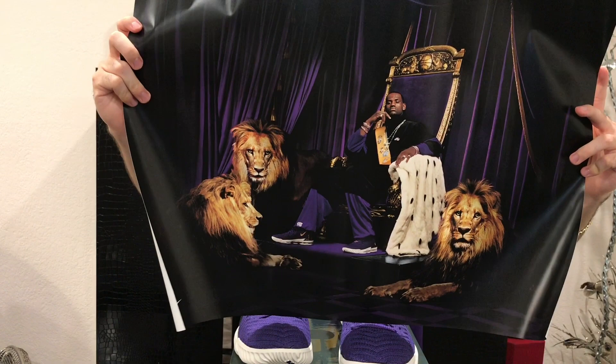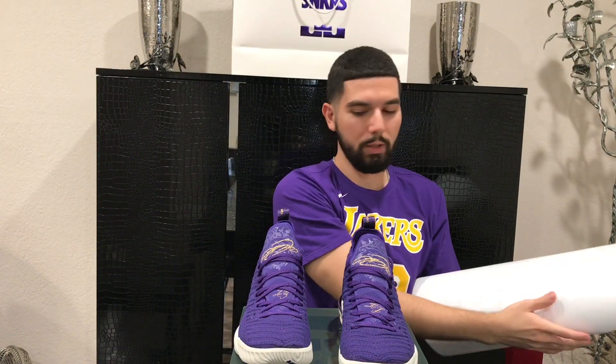It's LeBron sitting on the throne with the lions — a pretty cool touch. Getting right into the shoes: before the game started, these randomly dropped on Sneaker Stash in one specific section at the Staples Center. You had to go there and do the camera thing to pick them up. There weren't that many pairs, and the coolest part was when you won them you didn't even have to pay — Nike employees gave them to us completely free.